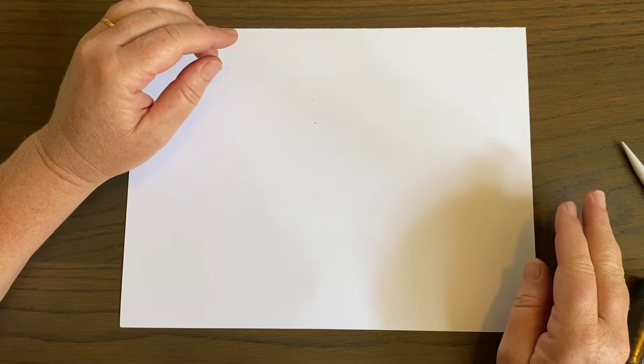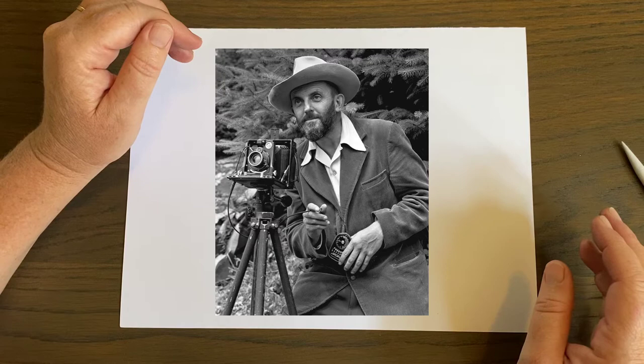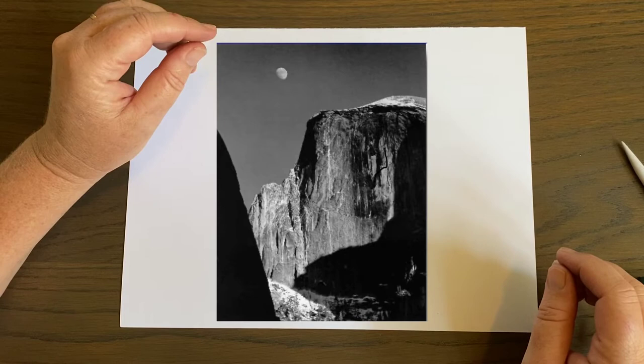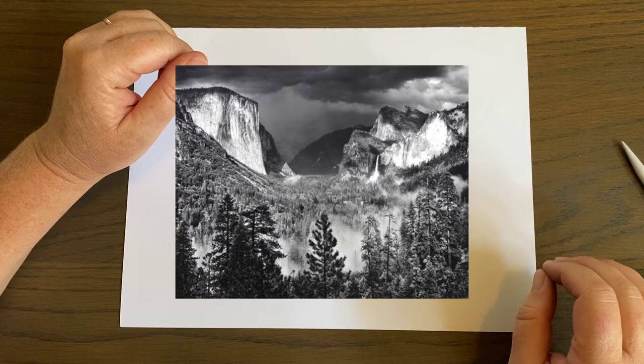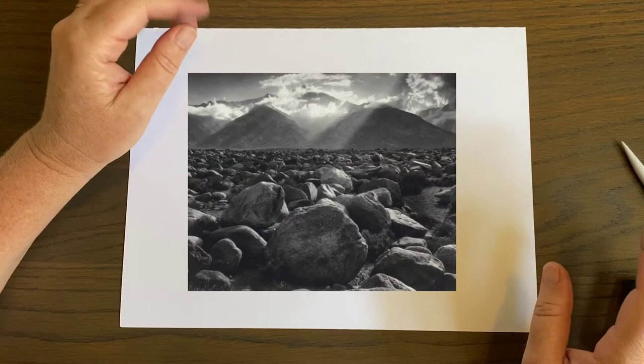We're going to start Unit 1. We're going to look at some artists, and our first artist is going to be a photographer I've admired my whole life. He is a landscape photographer — his name is Ansel Adams. All his work is in black and white. He was born in 1902 and lived to 1984, and he created some of the most beautiful images of our natural world. He loved national parks such as Yosemite and Joshua Tree — he would go to our national parks and just observe, take pictures, and develop them.